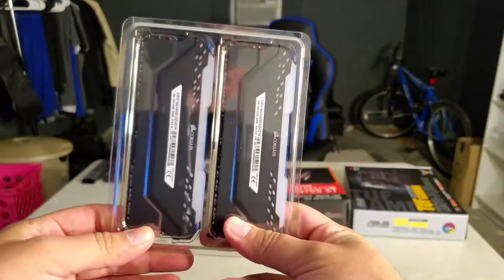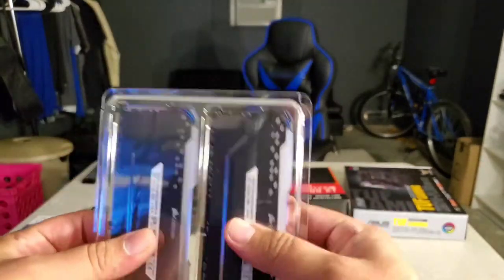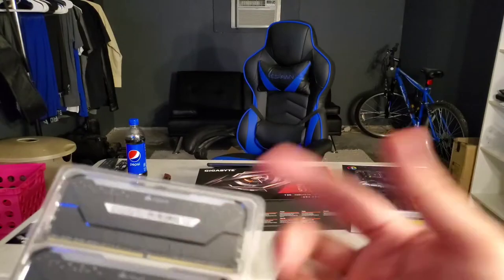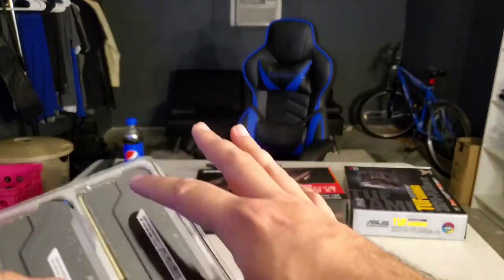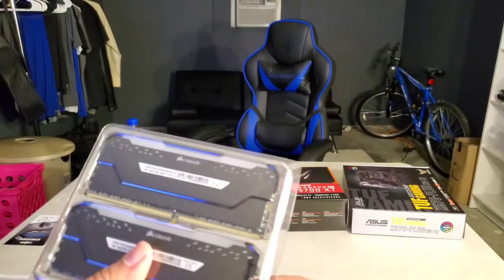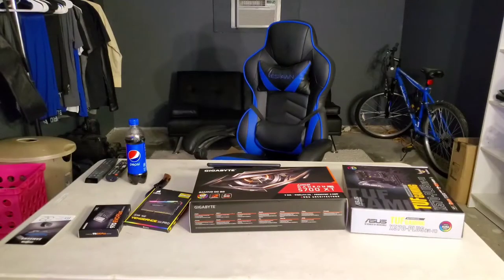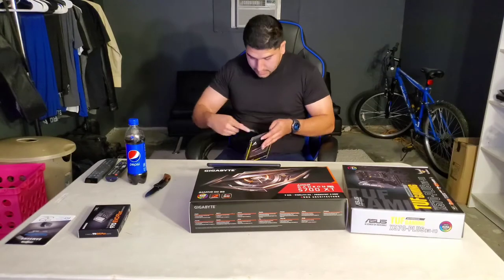The motherboard can hold up to four sticks, but I'm using two of them. I could order another set and have 32 gigs total, or even buy 16 gig sticks and get up to 64 gigs — but that's overkill and too expensive. I don't need that much, not yet.